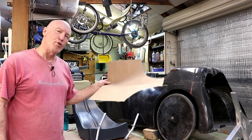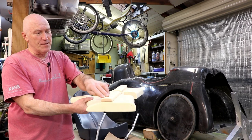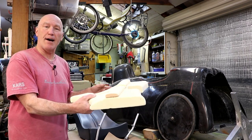Satisfied with the shape of the bridge, I cut a piece out of two-inch thick foam and did a lot of sanding. I also used hot glue to attach an additional one-inch thick piece on the top where I needed some extra height.